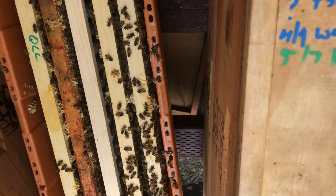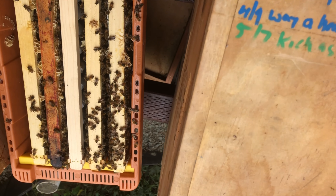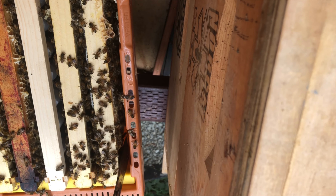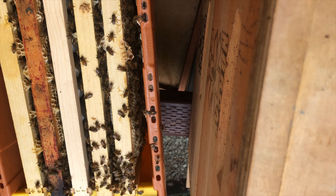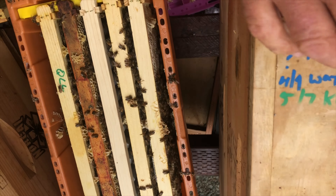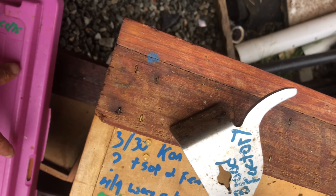The bees will all start coming around them, and you'll be surprised — at least I was surprised the first time I did this — how fat the queens get and how well they take care of them. I'm still going to make a bunch of splits today, and then by this evening we'll start introducing some of these virgins and just go from there.